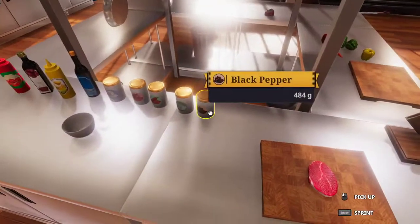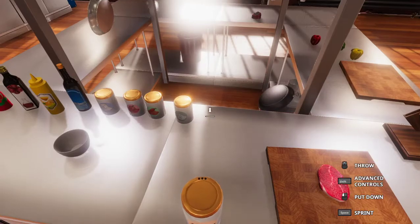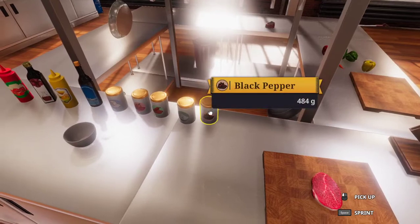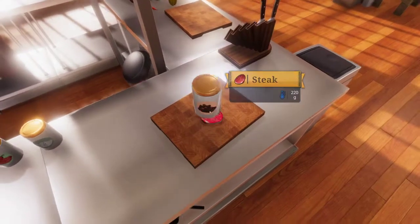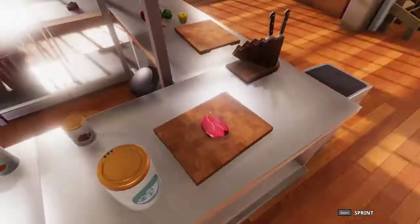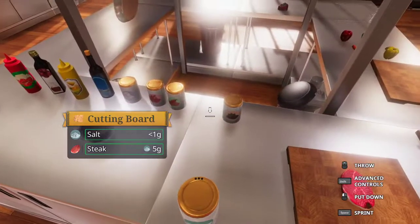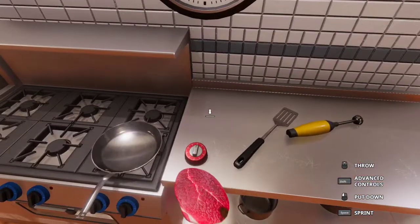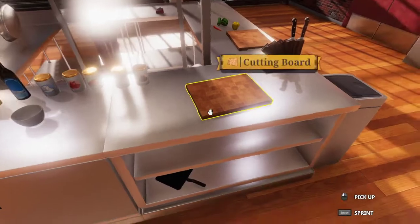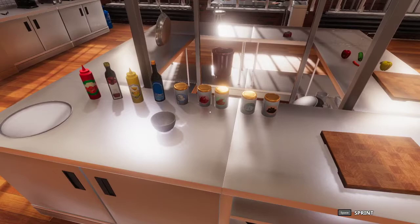Let's get straight into this recipe first off by starting with the steak. We want to season this with 5 grams of black pepper and salt. And then that's done — simple as that. We are going to put it in the pan, but we are not going to start to fry that yet, because what we want to do is make our barbecue sauce.